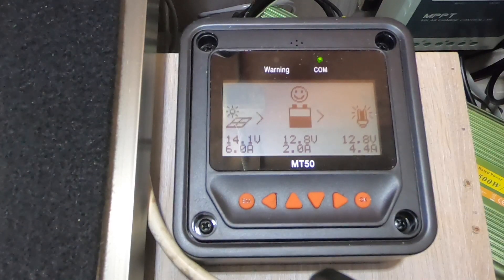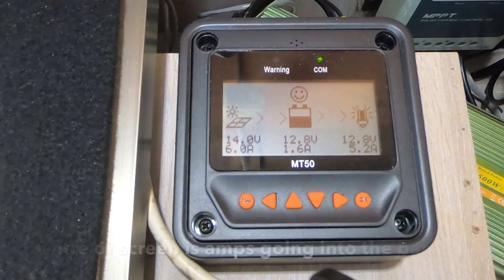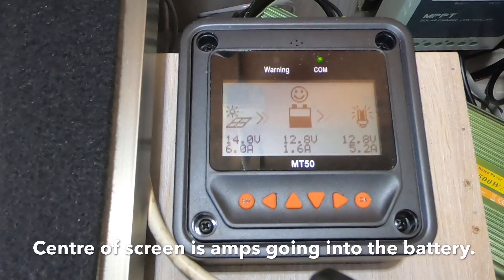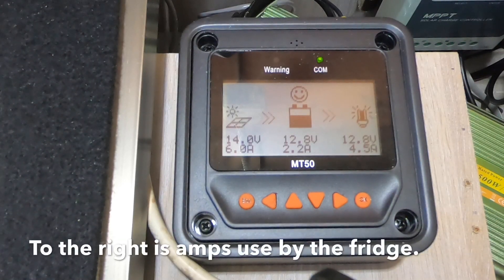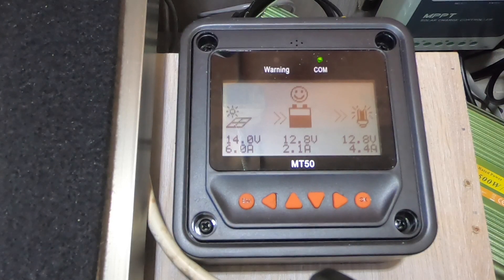As soon as we plug this second solar panel in, we're going to see the difference it makes going from the 200-watt solar panel to now having 300 watts going into the MPPT controller. I use an EP Ever MPPT controller, and what we're looking at now is the simple control panel so you can keep an eye on what's happening during the day and make sure the voltage is working. We have hooked up to the controller our 95-litre Dometic fridge. At the moment the fridge is switched off, so we're getting 6.4 amps going directly into the battery.